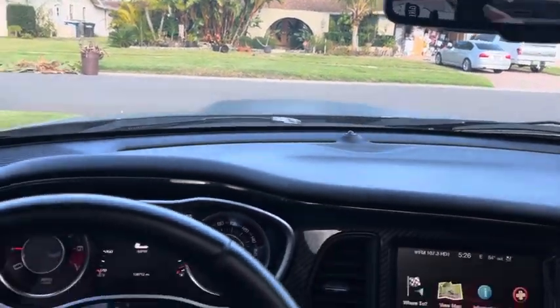Navigation system here, and the back seats.